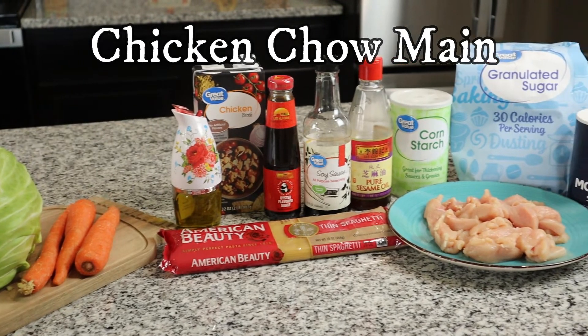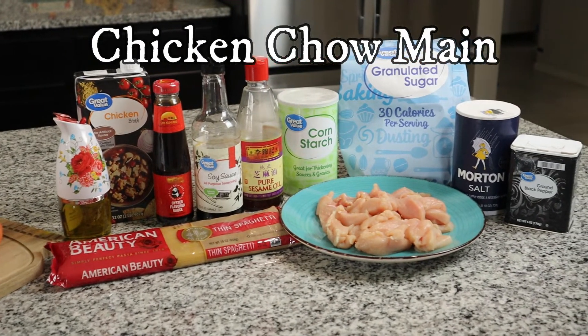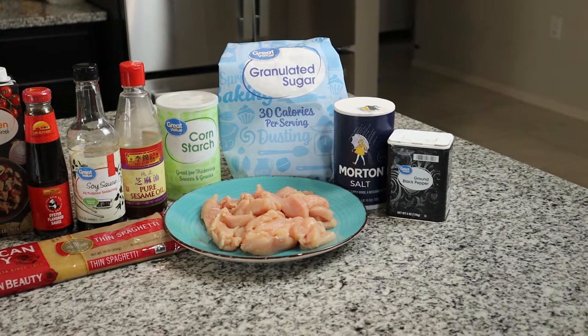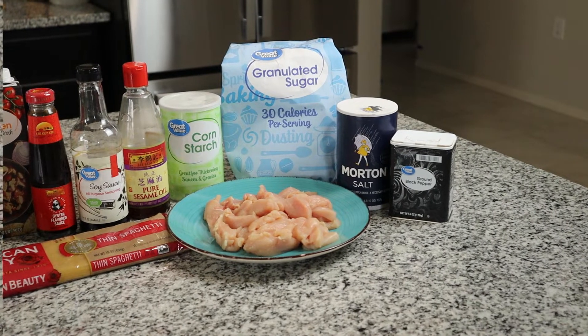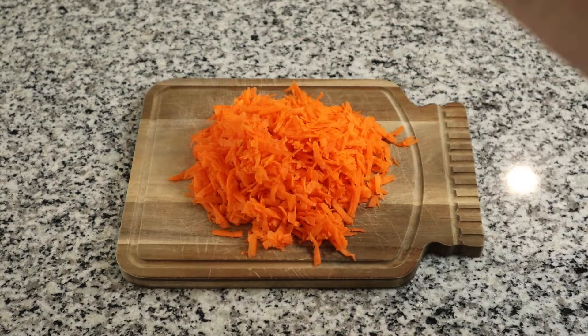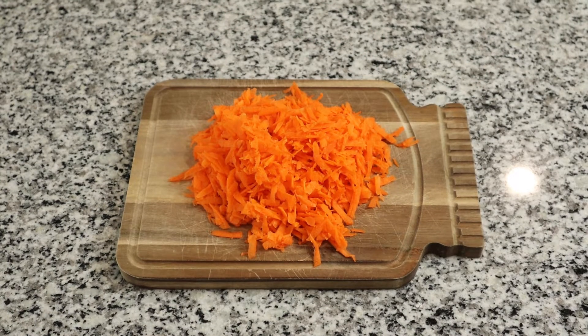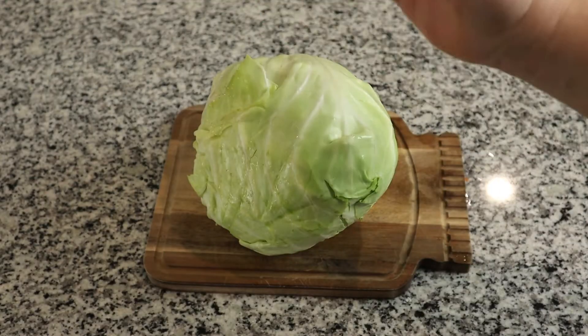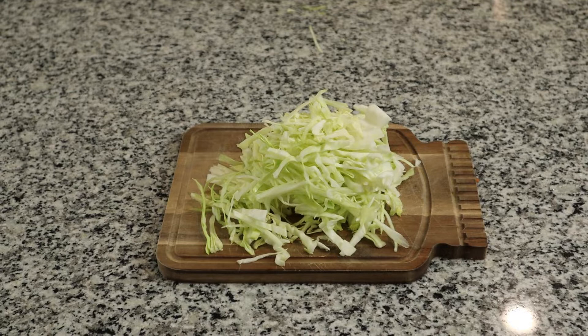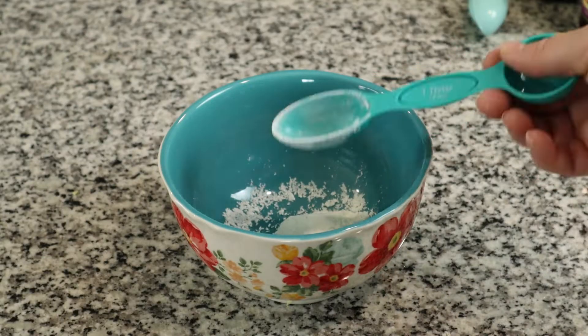For our next recipe, we are going to be making a chicken chow mein. To get started, we are going to shred three large carrots and two and a half cups of cabbage. We will set that to the side.